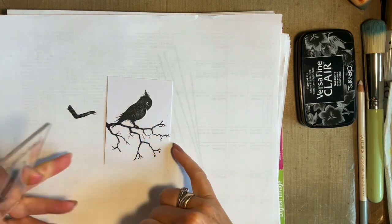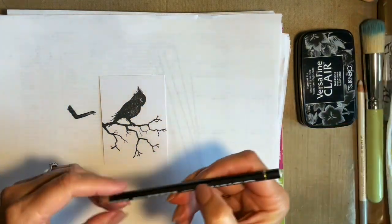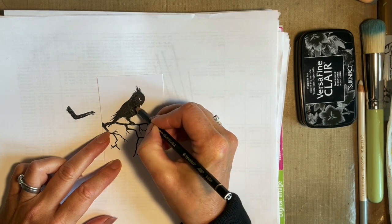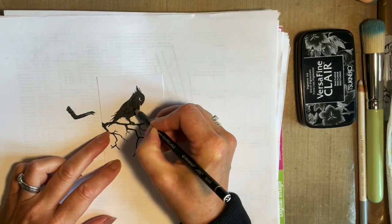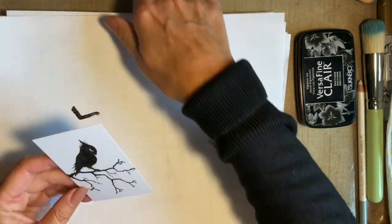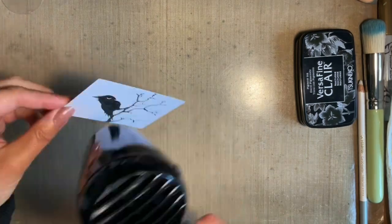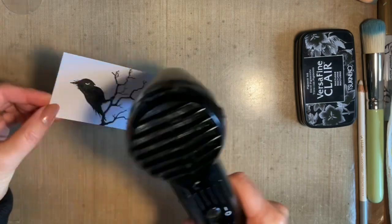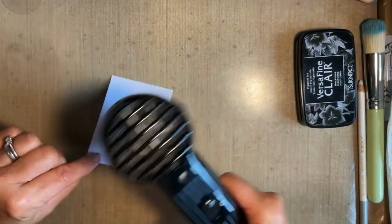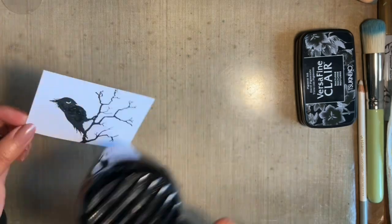There's a tiny bit that hasn't stamped absolutely perfectly — that isn't a problem at all, because there are two things we can do. We can use a water-reactive pencil and add a bit, or you can use a paintbrush and your ink pad to fill it in. I'm actually going to be adding some white highlights anyway. I'm just going to run my heat tool over that, simply because VersaFine is a slower-drying ink — the last thing we want is to smudge it.